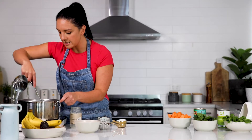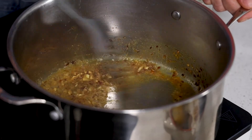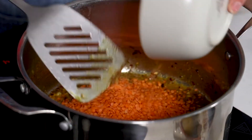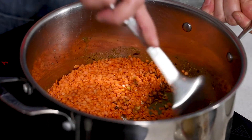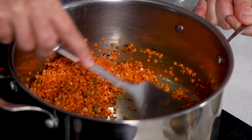You just want to toast that all off just until it's fragrant. Oh my gosh, this smells so good already. For this recipe I've got red lentils — about a cup and a half of those. Just stir the lentils to coat with all the spices.